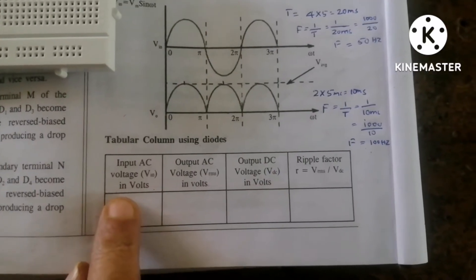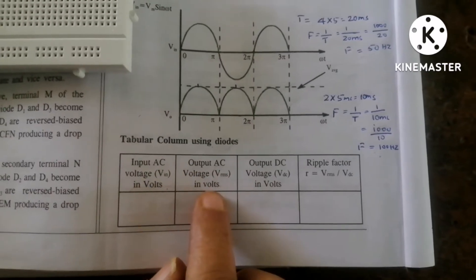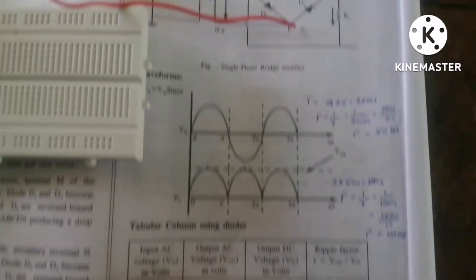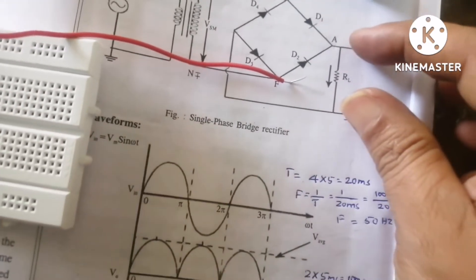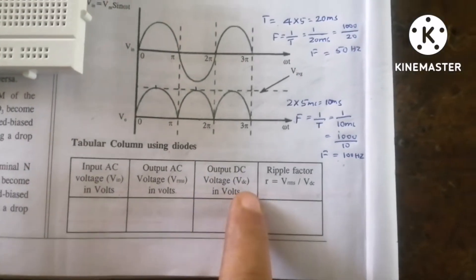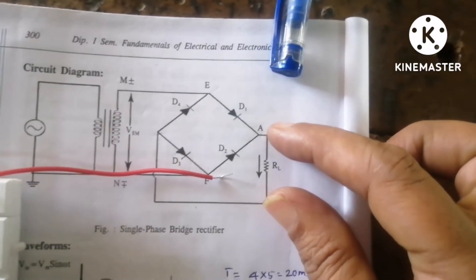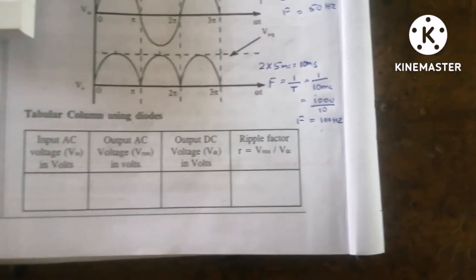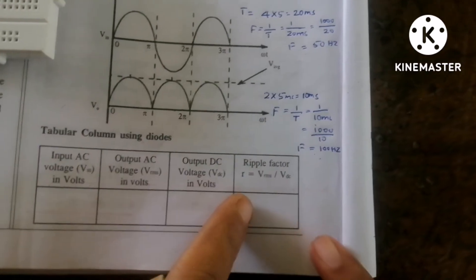Now we have to fill in the tabular column. We need to measure: the secondary voltage of the transformer (input AC voltage Vin in volts), the output AC voltage Vrms across the resistor with the meter in AC mode, and the output DC voltage VDC across the resistor with the meter in DC mode. The ripple factor is calculated as R = Vrms / Vdc; theoretically we should get 0.48.